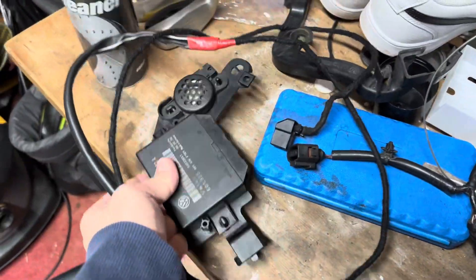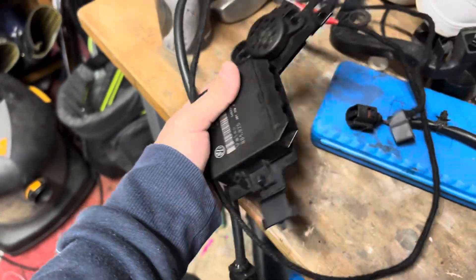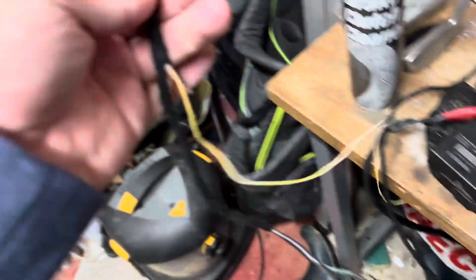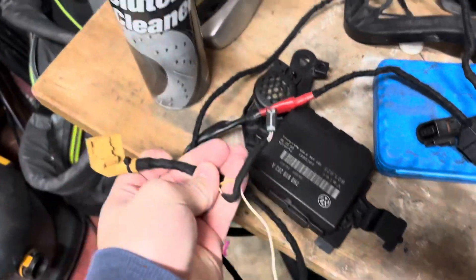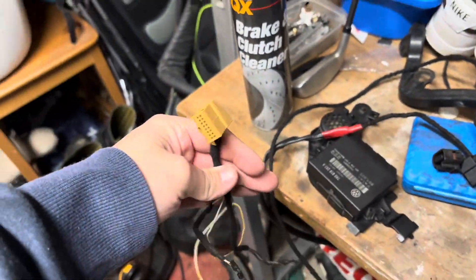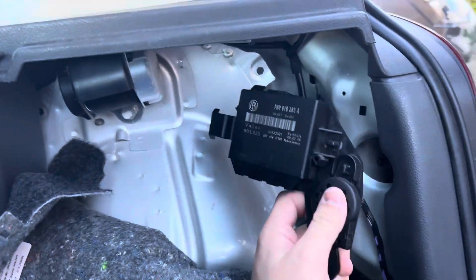what I believe is the connector on the far right at the front. This little one connects to that connector and runs to central electrics, and then this one connects to the buzzer. To start off, we'll fit the module itself.